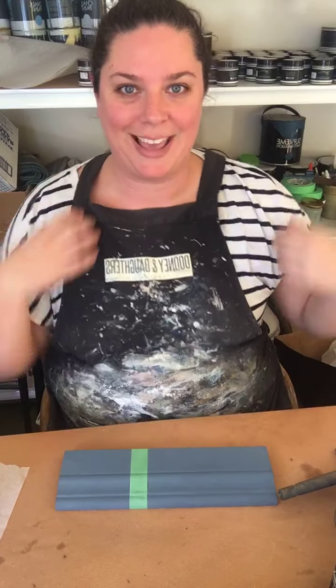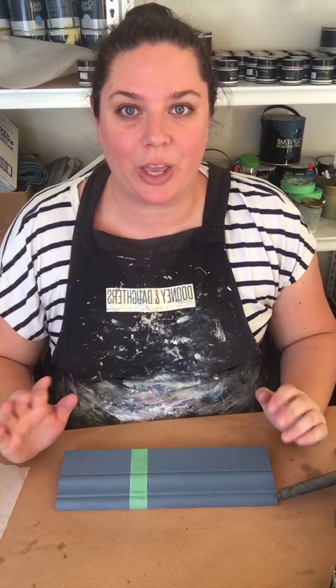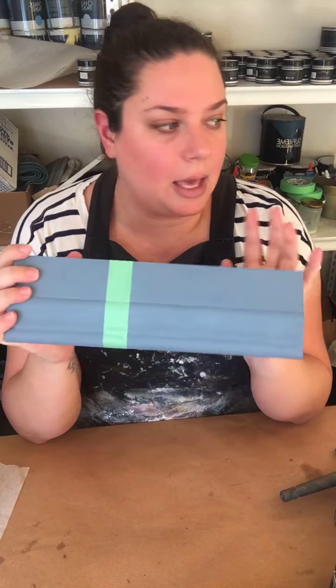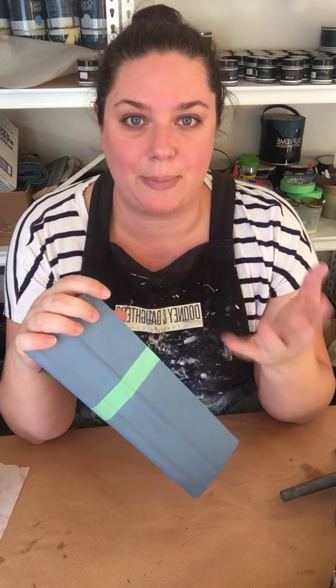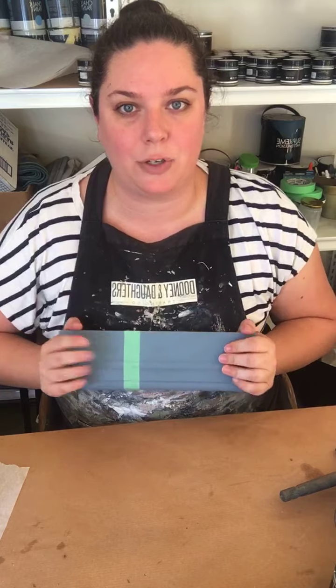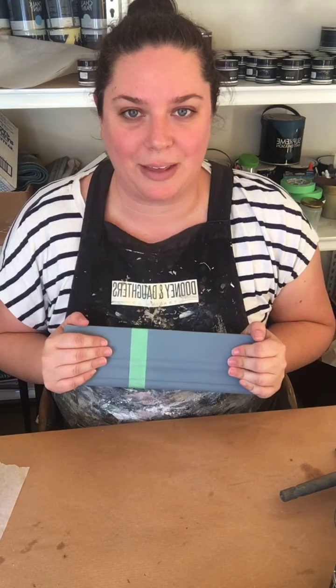Hi everyone, it's Nicolette here from Dooney and Daughters in Remuera, your home for premium chalk paint and furniture decor in Auckland. Today I thought I would jump on and show you what we are doing at the moment. I'm working on a commission in the shop using this beautiful blue — old denim — and I'll be adding some coloured waxes to it for some bedsides. If you have any questions pop them in the comments and we'll get back to you.